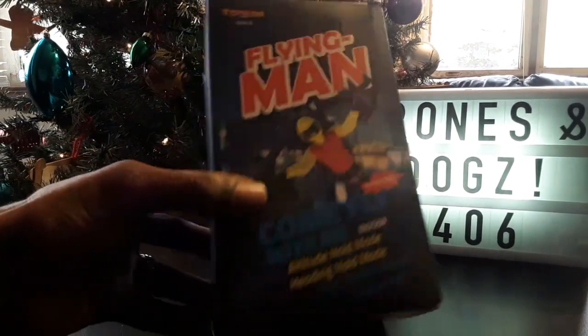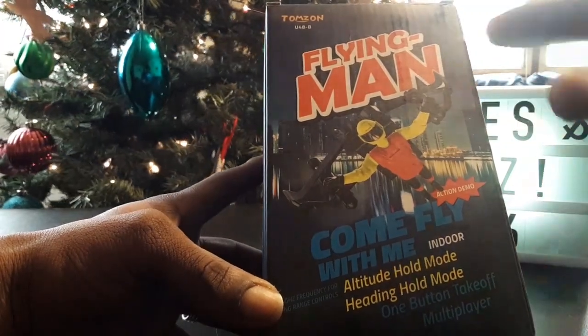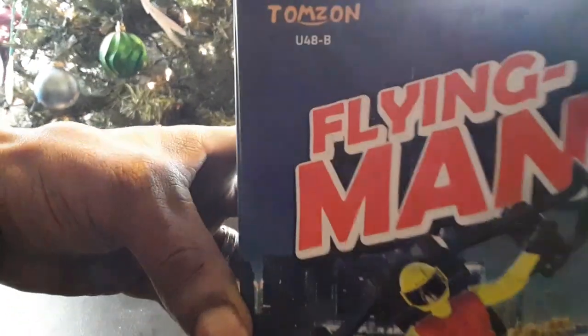Look what came in today straight off the Amazon boat — this little guy right here. I'm kind of excited to get this one in, I've been really wanting it, so this was basically a little early Christmas gift to myself. This is the Flying Man — the Tomzahn U48-B. You can see it right there, the Flying Man, a little superhero-looking flying dude. I've been seeing this on a couple channels so I've been wanting to check it out.